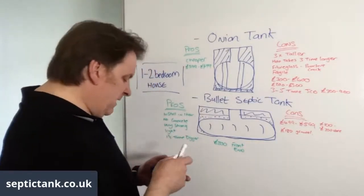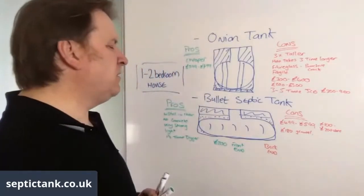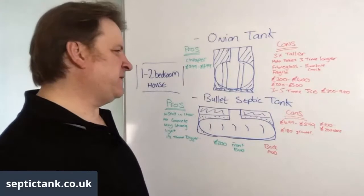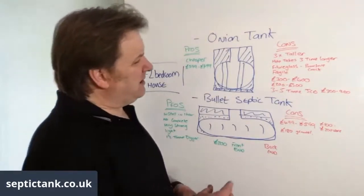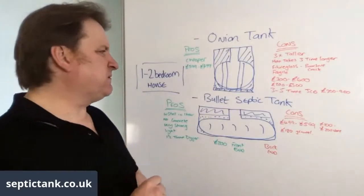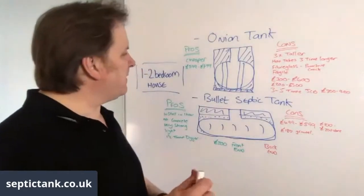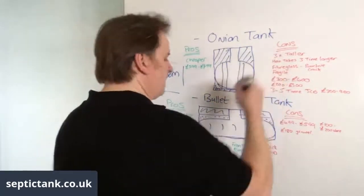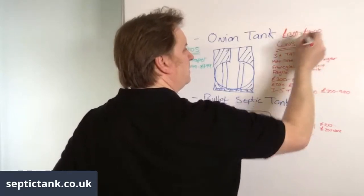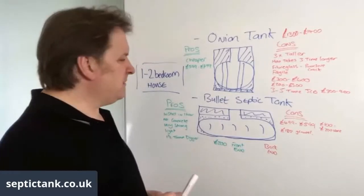On the back end, taking concrete, straps, and extra digger costs into account, it's going to cost you around £450 to £700 extra. So in total it typically costs around £1,300 to £1,400 to buy and install an onion septic tank for a one to two bedroom house.